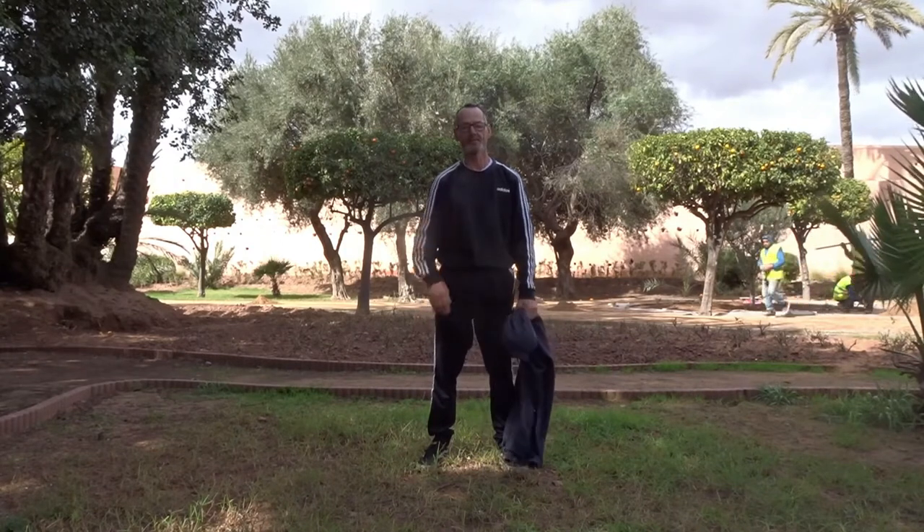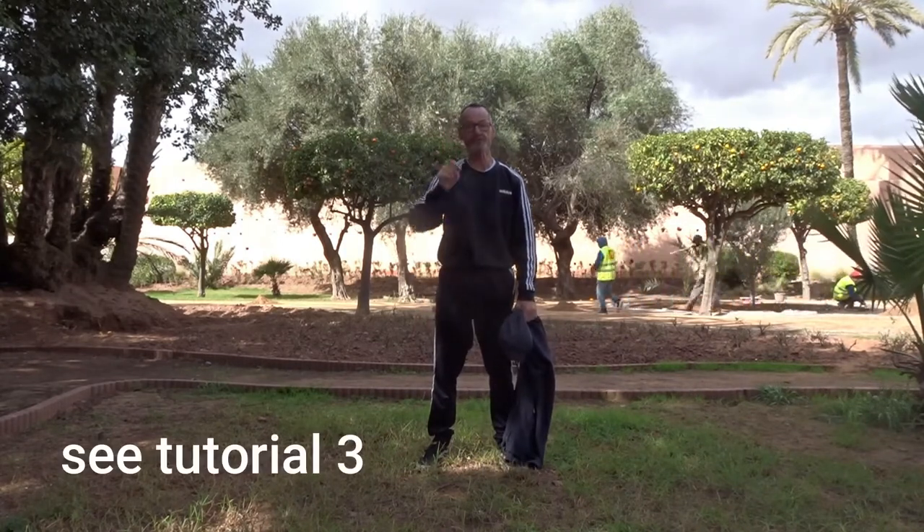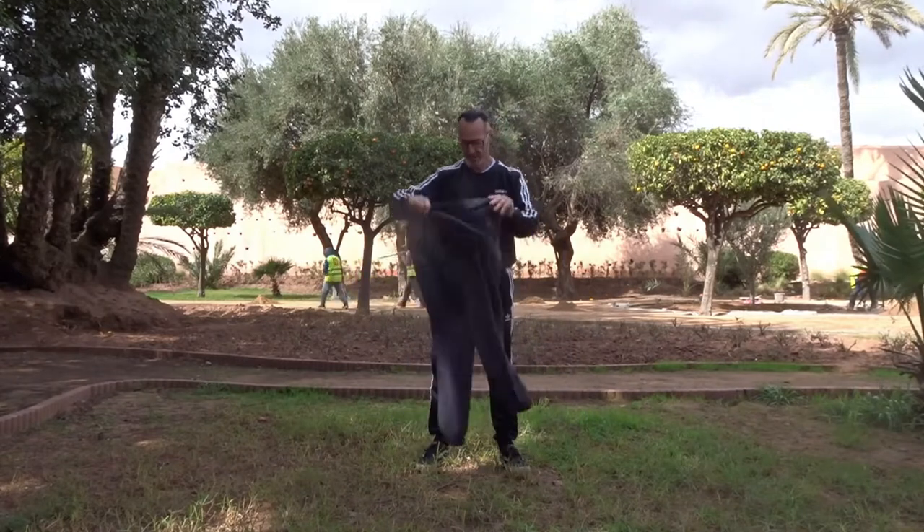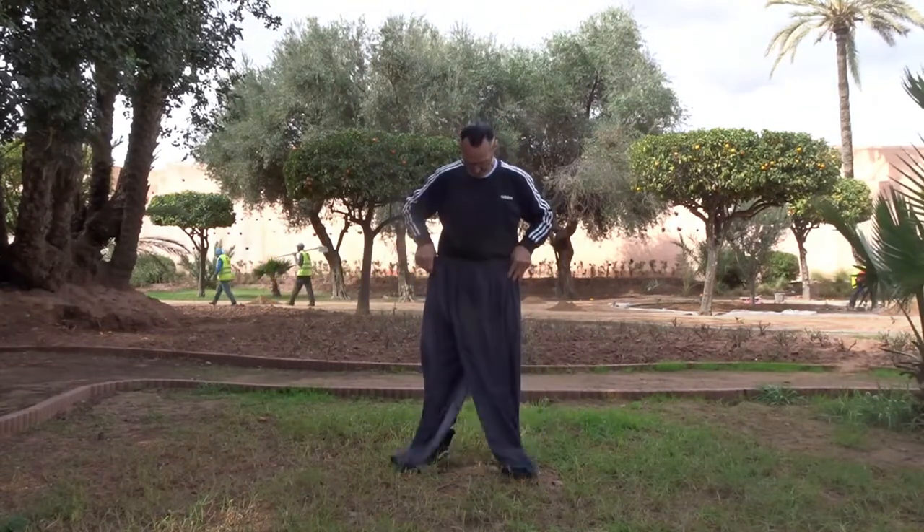Welcome back to our new tutorial. Today we are doing the parkour roll. It's very important when you're standing on a wall or a high building — let's say twice your body length — and you have to jump down, you can use the parkour roll.